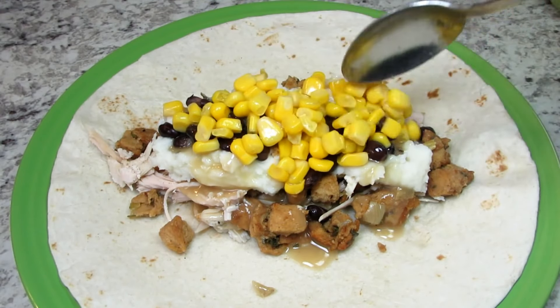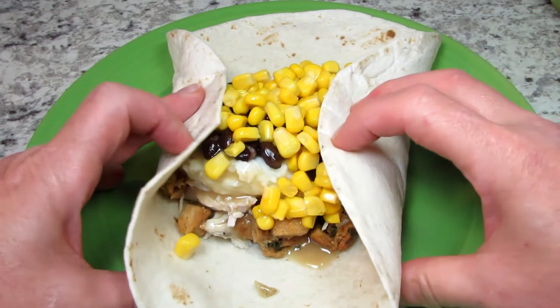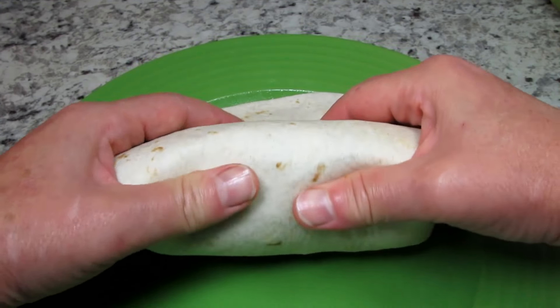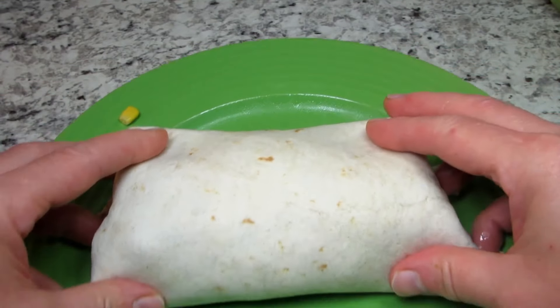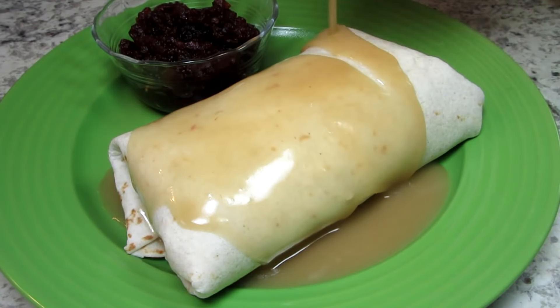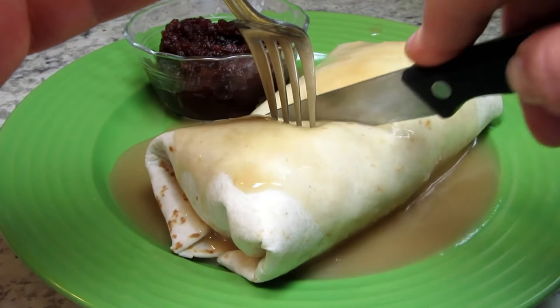Now the fun part — folding and rolling the burrito. Just take your time and do the best you can as this Gobblerito is stuffed full. And we're not done. Pouring more of that flavorful turkey gravy on the top and served with a side of cranberry sauce. And that is my copycat Gobblerito.